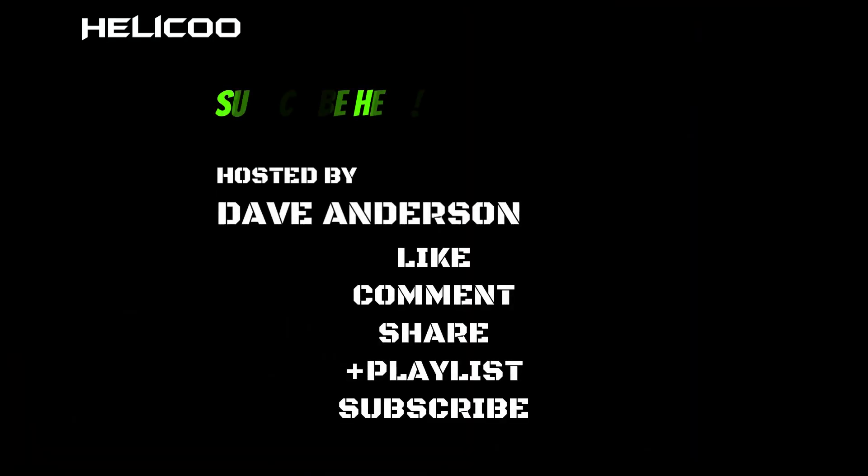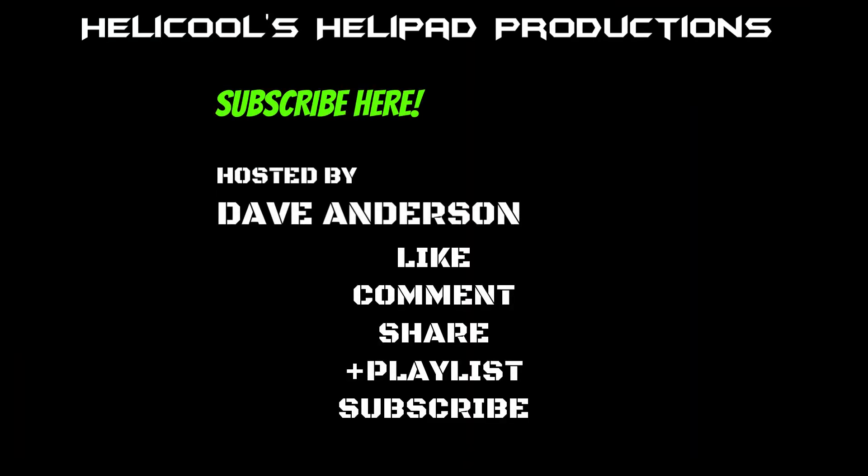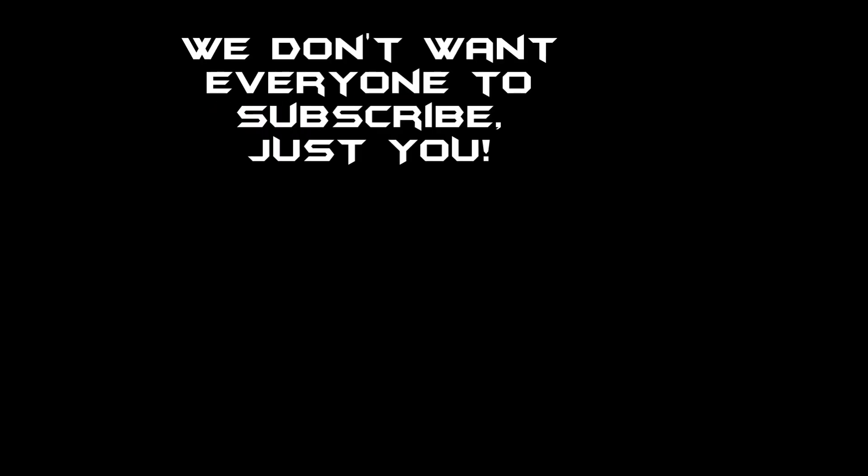Hey guys, I really appreciate you watching. If you liked the video, please leave a like, and if you haven't subscribed already, please subscribe. It really helps support the channel and I really do appreciate it. Until next time guys, I'm Dave Anderson and I'm signing out. Be safe and God bless. Bye.